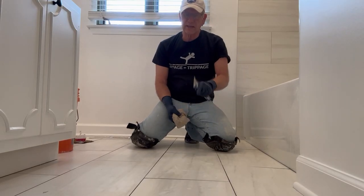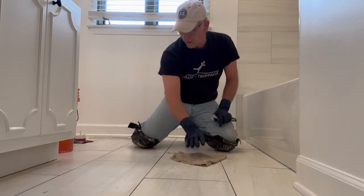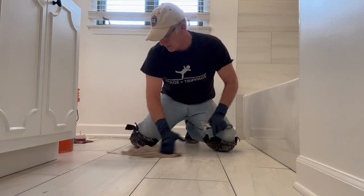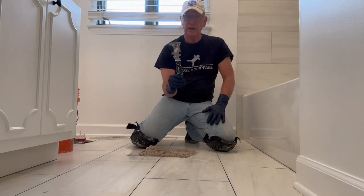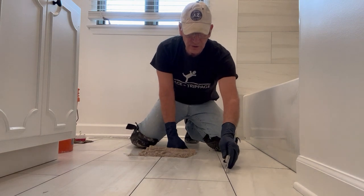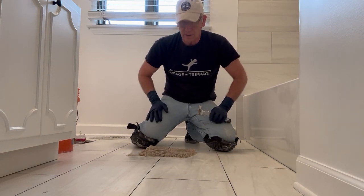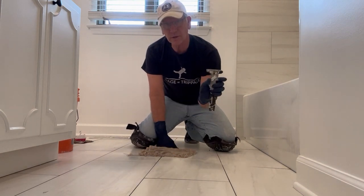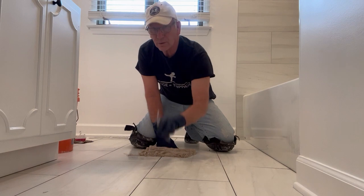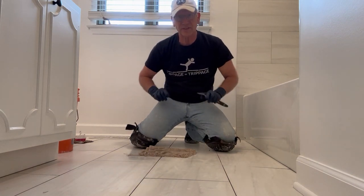Before I ever start grouting any floors, there are a couple things I like to do. First, just wipe it all down so there's no debris — maybe some leftover thinset. Second, double-check the grout joints to make sure there's no thinset in there so we have a good base for our grout. I'm using a five-in-one here — if you're doing this, do it very carefully. There's nothing worse than chipping out a tile at this stage of your tile setting.